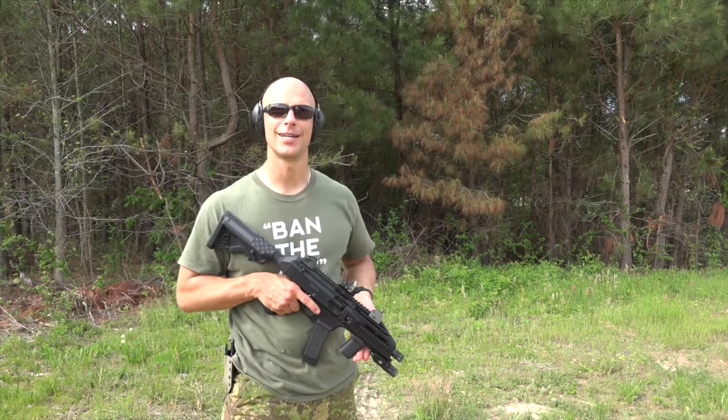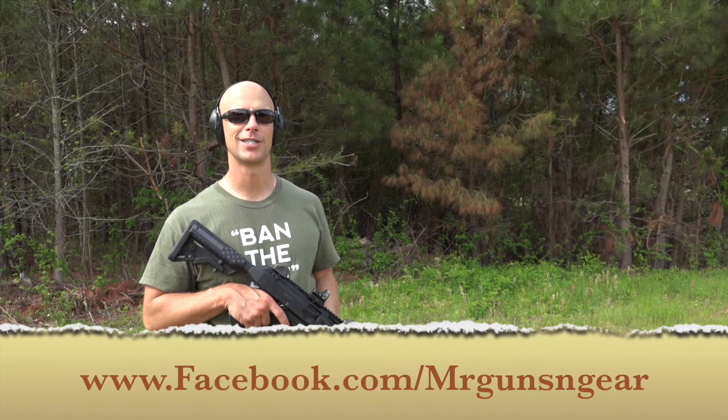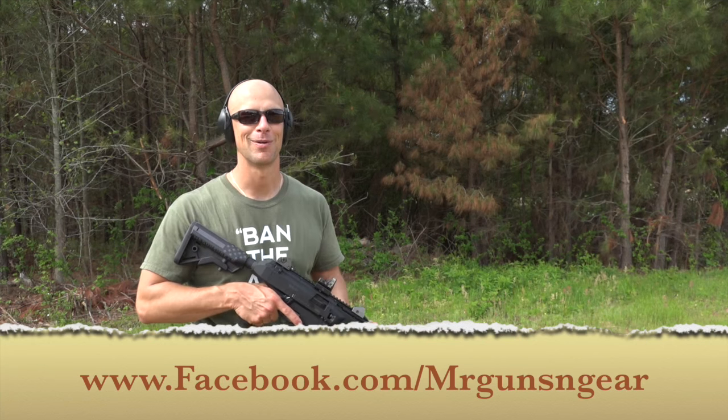If you guys have any questions, you can post below in the comments section or over at the Facebook page as always. Thanks for watching, guys — thanks for subscribing and we hope to see you in the next video.